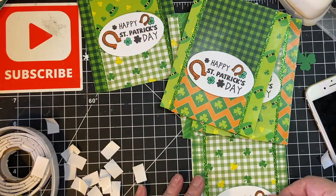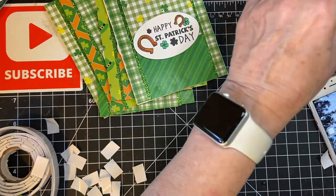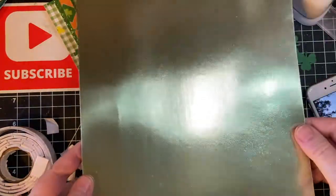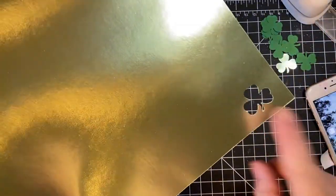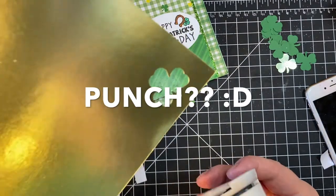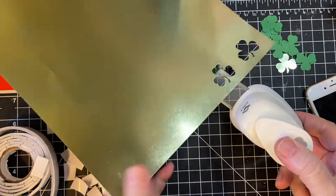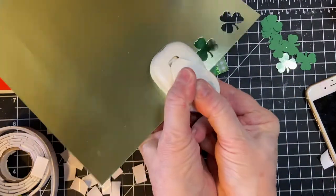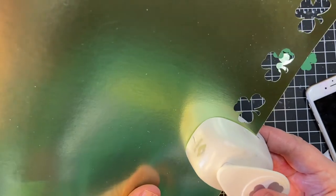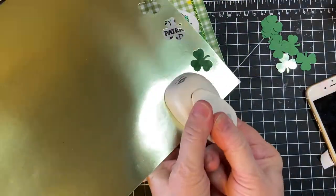Okay good job. Right now what I'm going to do — I have this really cool, I know it's glaring but it's a gold-green color, it's really awesome. I'm going to cut with my cool little clover cutter here. I'm going to make several of these colors as well as use some other cuts from last year to decorate the inside of the card.